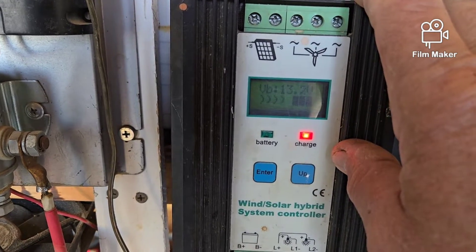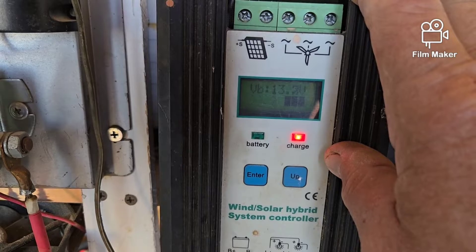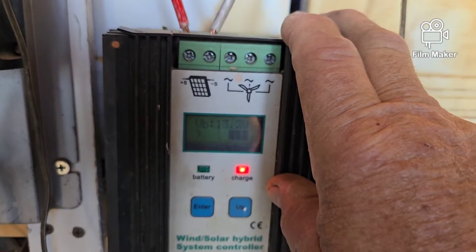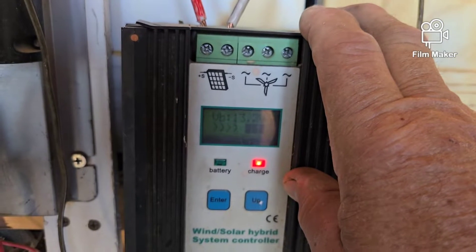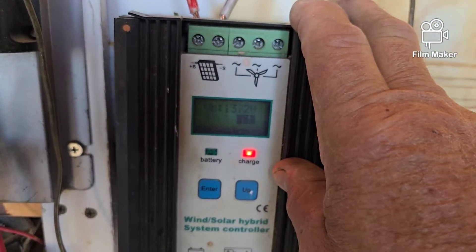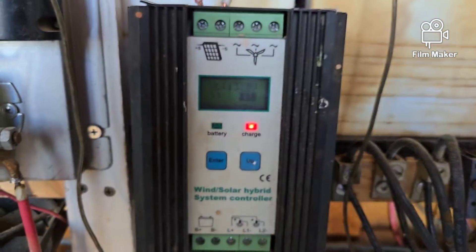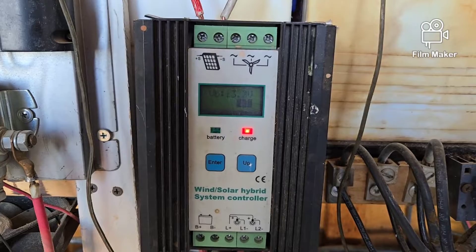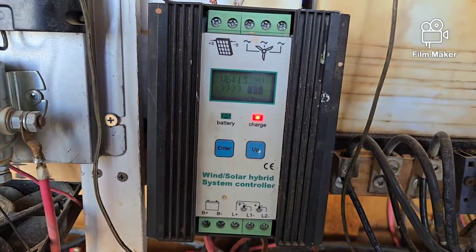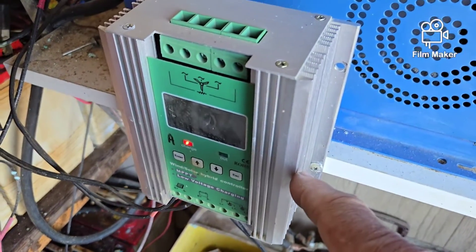Since I don't use these anymore, I took them out of the system when I put in my Midnight Classic 150 and the Rover — the Renegade Rover. These came out. They aren't very efficient; they're 600 watts each. I got a box around here somewhere that they came in. I've got one there and one here.